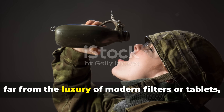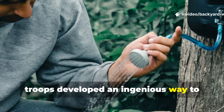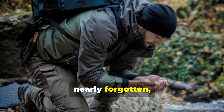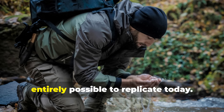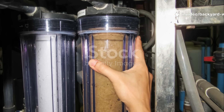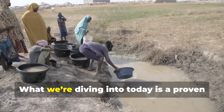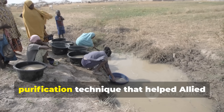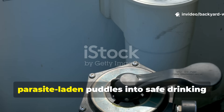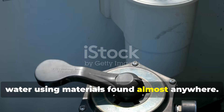Yet, far from the luxury of modern filters or tablets, troops developed an ingenious way to purify water in the field — one that's been nearly forgotten, despite being remarkably effective and entirely possible to replicate today. This is not some theoretical wartime trivia. What we're diving into today is a proven purification technique that helped Allied and Axis soldiers alike turn filthy parasite-laden puddles into safe drinking water using materials found almost anywhere.